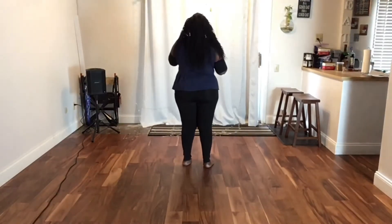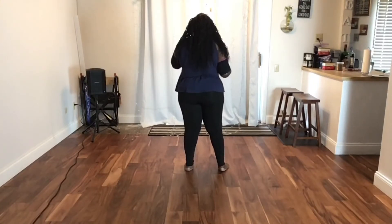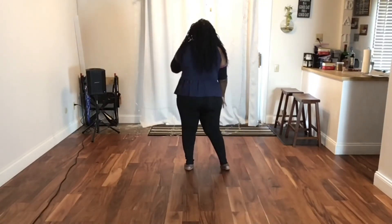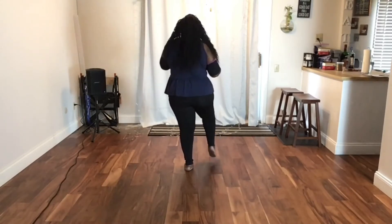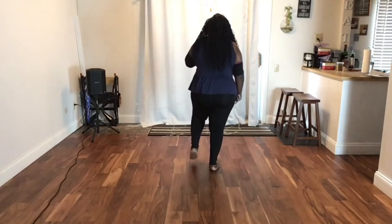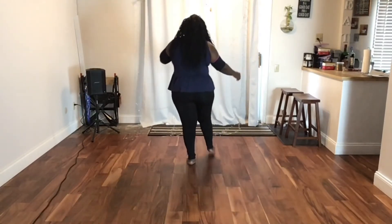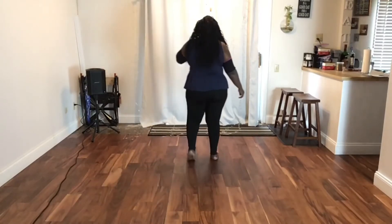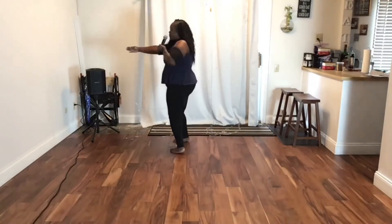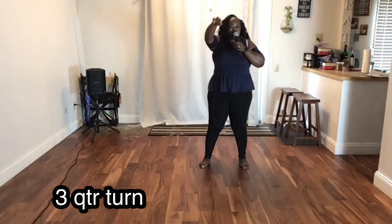Let's do it slow. Five, six, seven, right foot: right, out, in, up, up, up. Left, out, in, up, up, up. Step left, hitch right. Right, hitch left. Step left, quarter turn left. Then right, left — half turn. You're going to do the same thing on the back.